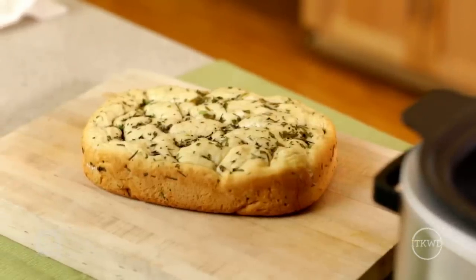Imagine this homemade bread alongside a homemade pot roast, baked gnocchi, or a classic lasagna.